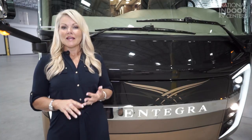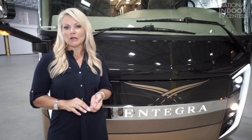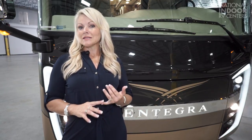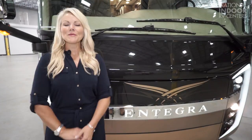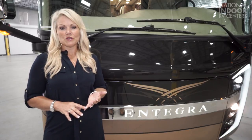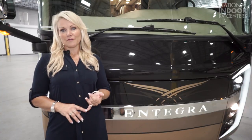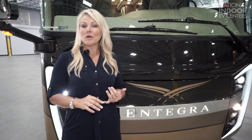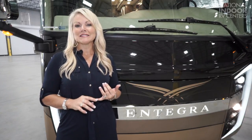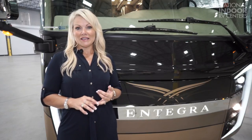As with any house, the foundation is the most important part. And the foundation on the Integra Aspire is the Spartan K2 chassis. In my opinion, Spartan is the industry's best diesel motorhome chassis. From its superior ride and better handling — if you've ever test-driven different coaches, you will know exactly what I mean. You will immediately feel the difference of the smoother, safer ride. For over 30 years, Spartan has been building motorhome chassis. From its first one in 1986, it has specifically designed and custom-built motorhome chassis, a practice that is unique to the industry.